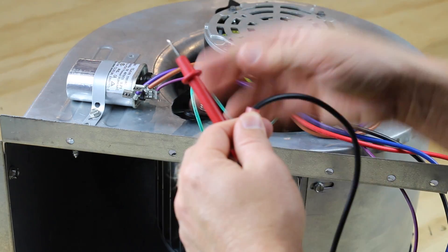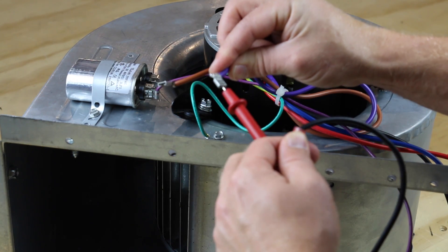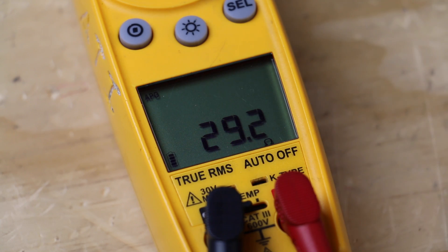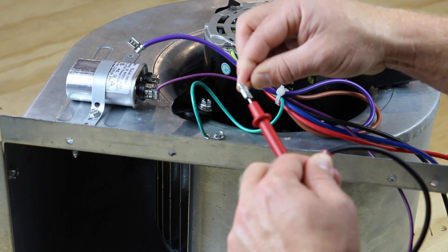We'll check the run winding first. One lead goes on the common wire and the other goes on the run wire — it shows 29.2 ohms, which is a good reading. We'll keep one lead on the common wire and check the start winding. It reads good at 26.2 ohms.